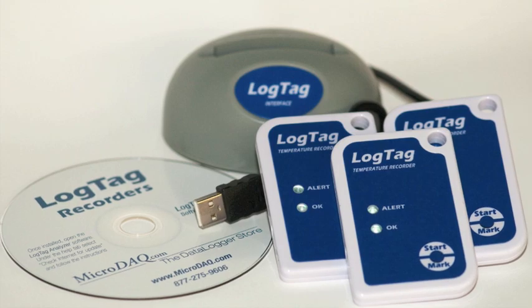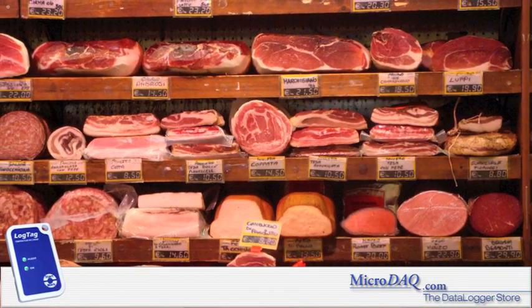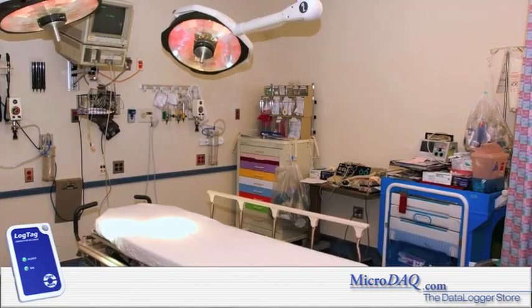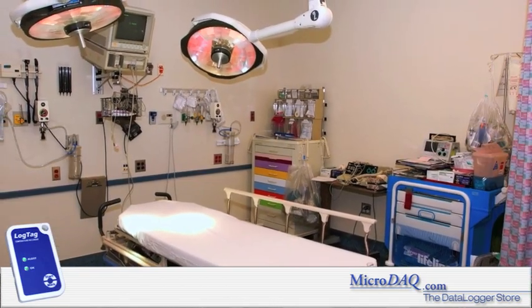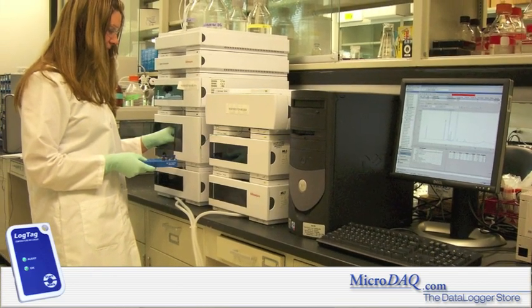Temperature monitoring of perishable goods — from fruits and vegetables to meat, fish, and poultry — are all being done by the reliable LogTag loggers. The healthcare industry uses the LogTag family of loggers to monitor temperature-sensitive products like blood and vaccines.